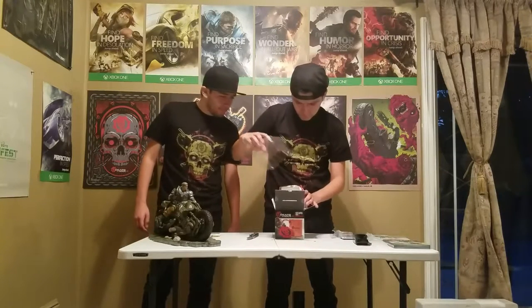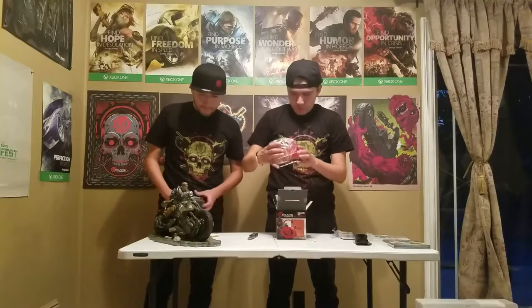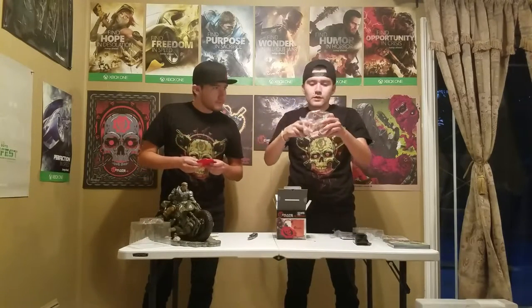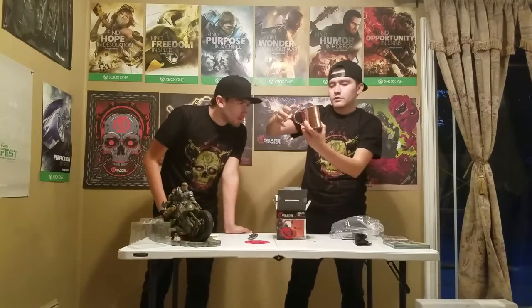Here's the coaster — it feels like plastic, but it's kind of squishy. And here's the mug. It's not that bad; it just has the Gears of War 4 logo on the front, and then the back — or whichever is the front or the back.